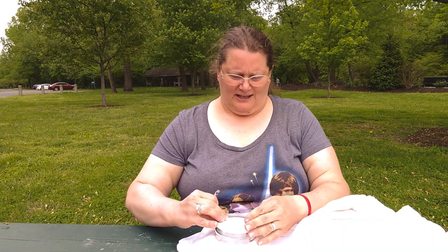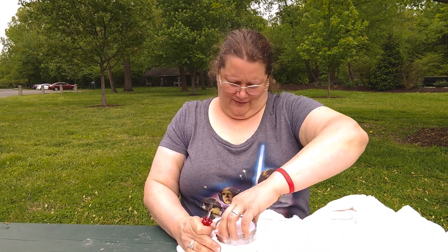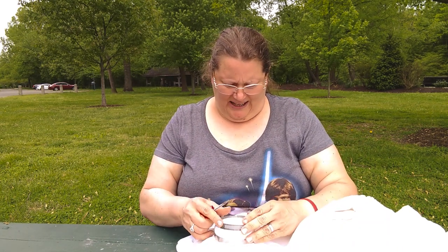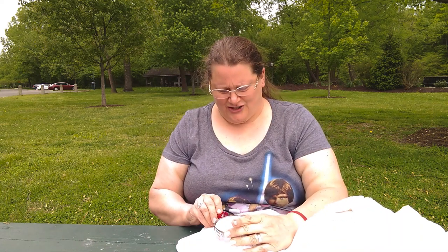Then you take your other one — this is just to make sure it doesn't move anywhere. You're also going to want to make it tight and strong.